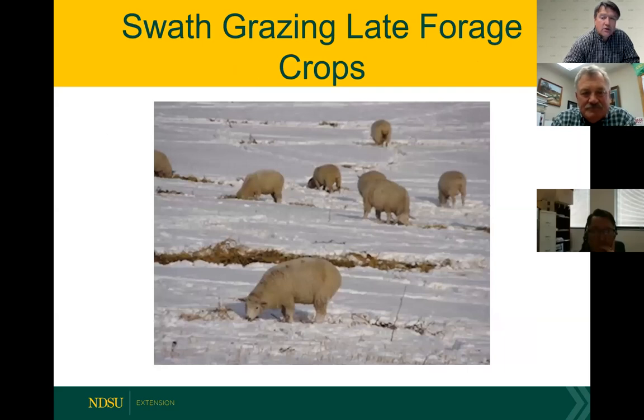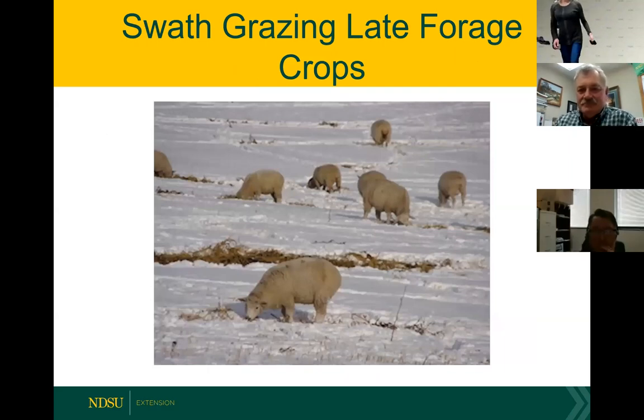That's all I have for today on swath grazing these late forages. We'll turn it over to Carl Hoppy, the livestock systems specialist at the Carrington Research Extension Center, who is going to be talking about some of the livestock health considerations for swath grazing.